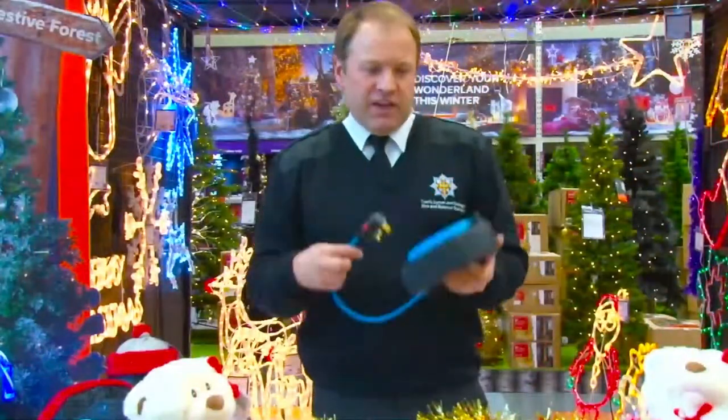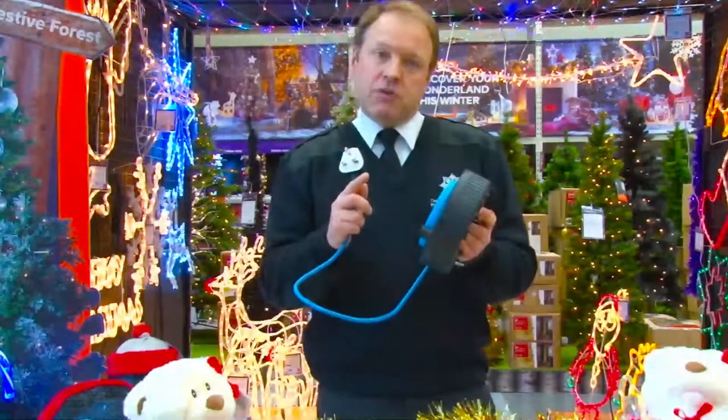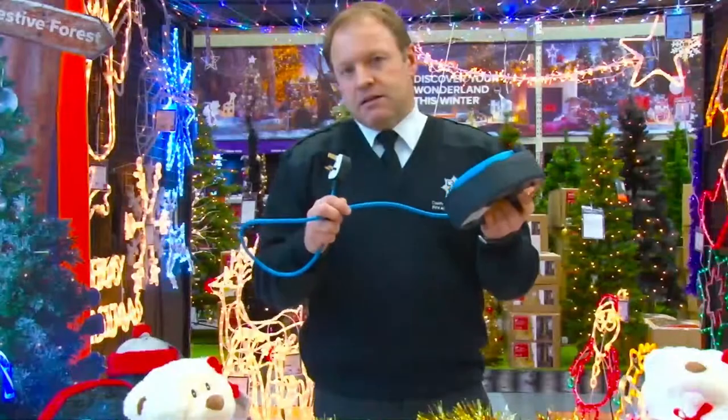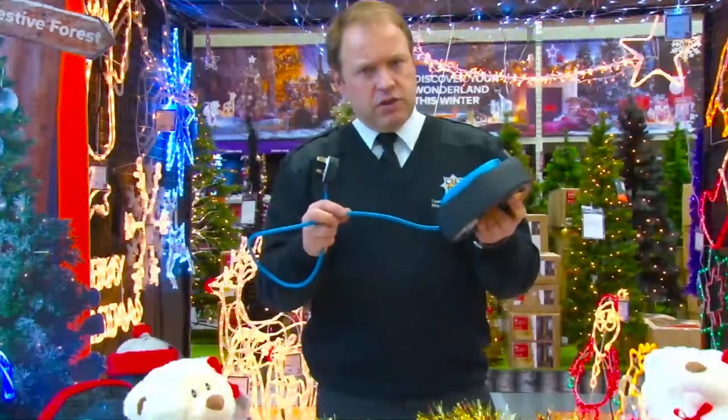Another form of extension — we've all got these — is the drum extension. Quite useful, but bear in mind when you use this, you must pull the cable out to its full extent. That's going to pose a bit of a trip hazard, so be careful where you're going to use it.